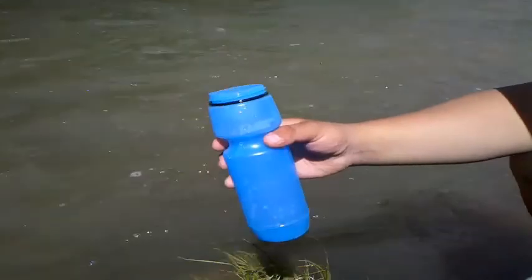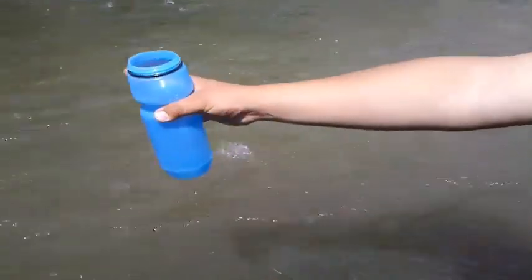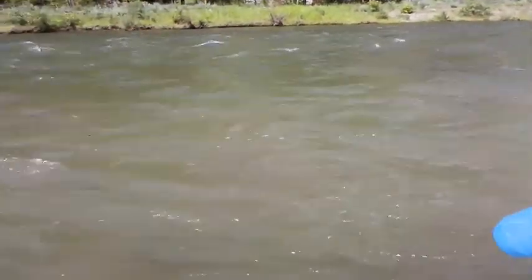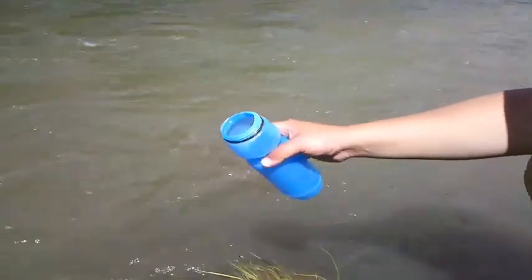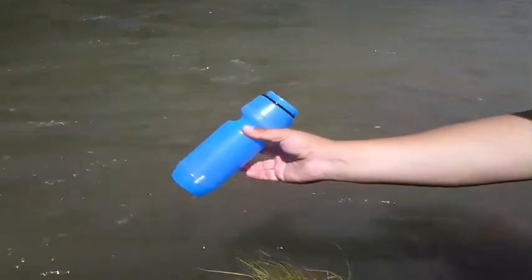The next step is to take your bottle and what we're going to do is look at the direction of the water. As you can see, if you look down here, the water is going fast — it's moving to the north. So what I want to do is turn my bottle away from the moving water, because if I turn it upstream, what's going to happen is it's going to push all that debris into my water bottle.